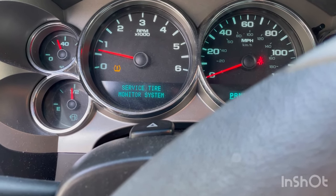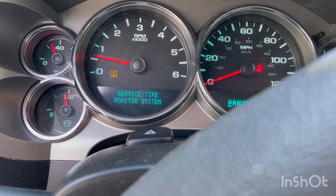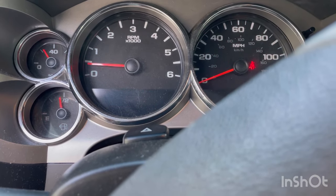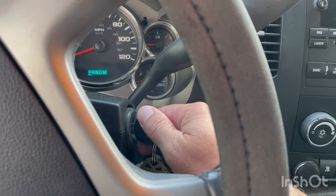So I got this service tire monitor system warning that keeps coming on, and we're gonna see if we can get that to come off. You're gonna stick a key in and just turn it to on right before it starts.